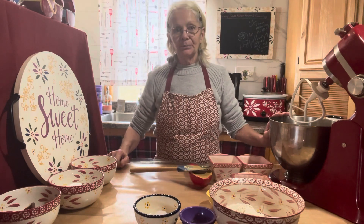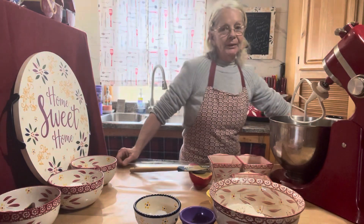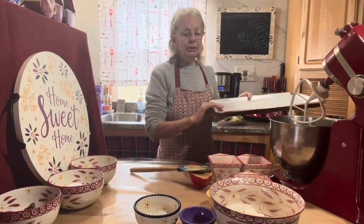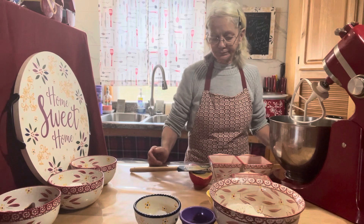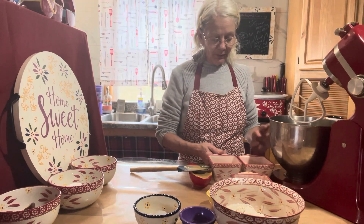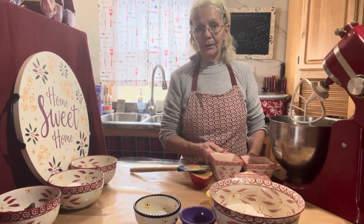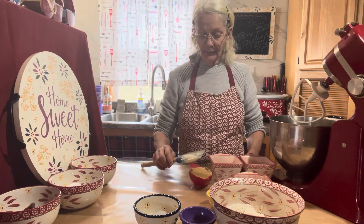First thing we're gonna do is preheat the oven to 350. Get out your baking sheet — I line it with some parchment paper — and a cooling rack. You're gonna need one stick of butter, a half a cup of white sugar, a half a cup of brown sugar, and a half a cup of peanut butter.